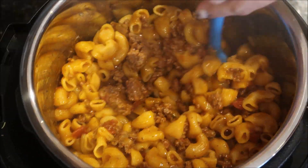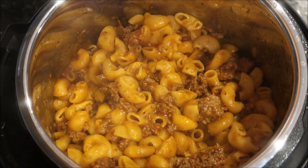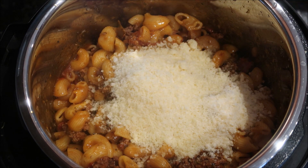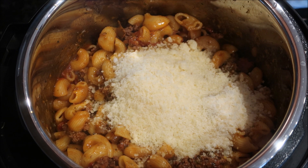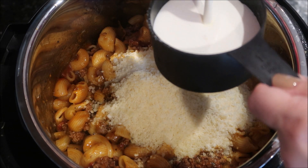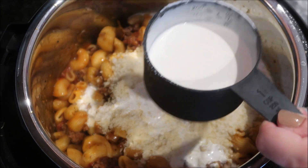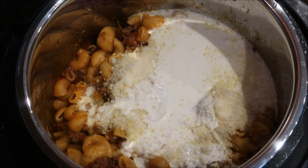YouTuber life — I forgot to hit the record button when I was taking the lid off, but you really didn't need to see me venting it. I did a quick release, then I added in the Parmesan cheese and the heavy cream and gave it a good stir, and that was it. I let it sit for about five minutes to thicken and then we were good to go.